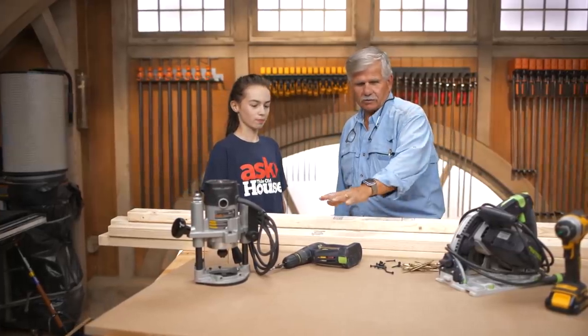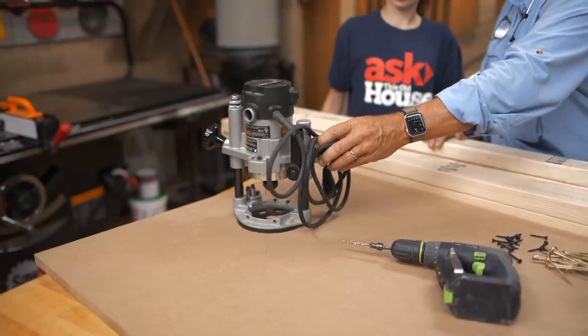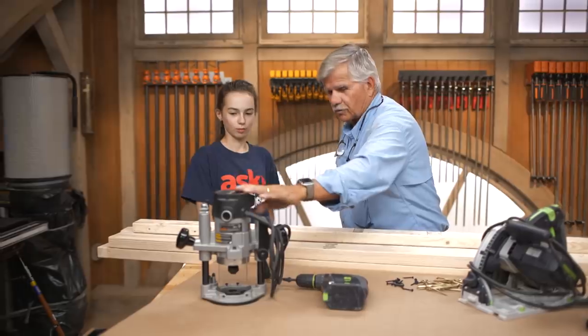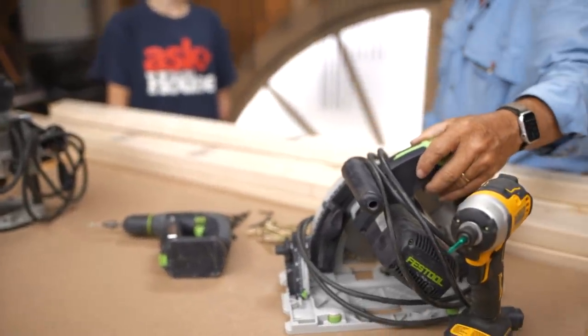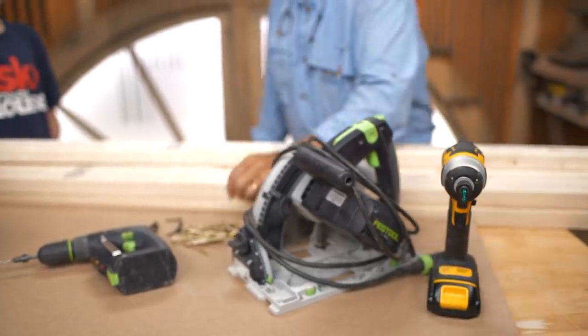We have some tools that we're going to need. We're going to use a router — this is a plunge router. Have you used a router before? I've used a regular router but not a plunge router. We have a drill driver for drilling some holes. This saw right here is a track saw. I've seen something familiar but I don't know if I've ever used a track saw. They're pretty easy once you get the hang of it. And we need a drill driver to drive the screws into the wood.